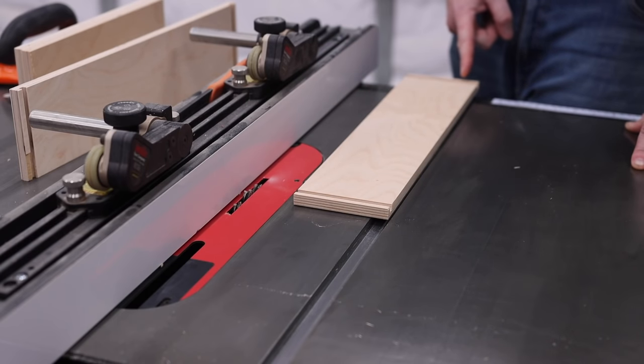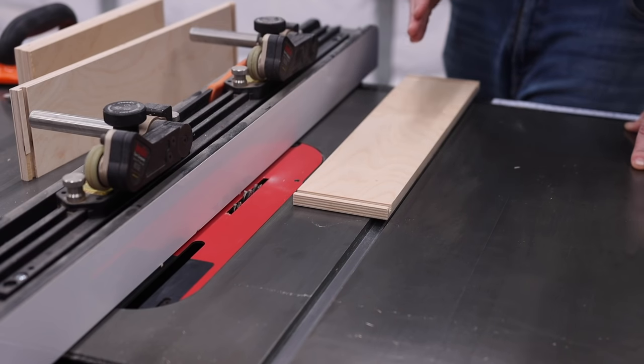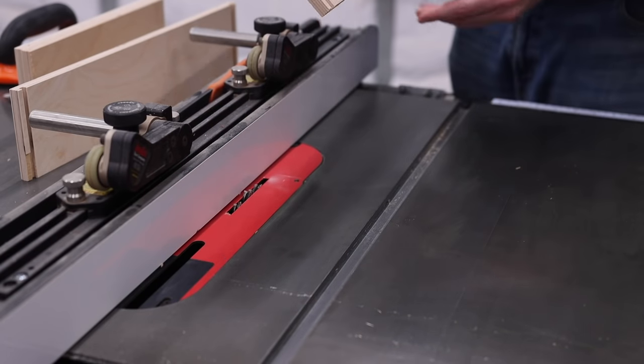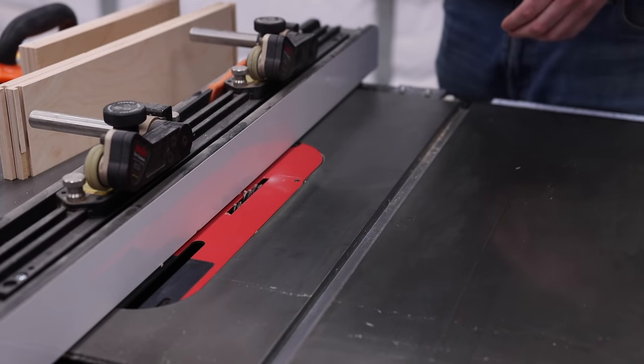The next step is cutting all of the grooves on all pieces that will accept the panel. I place this face down, push it through, and cut that groove on both sides. Then I'll cut the groove on the front and back. Let's go ahead and make that cut.